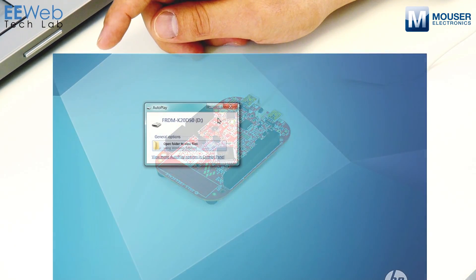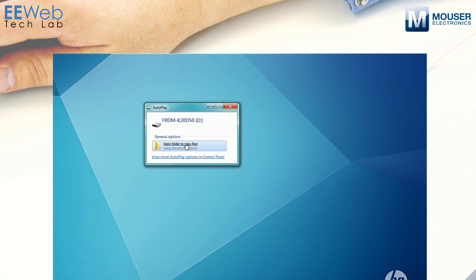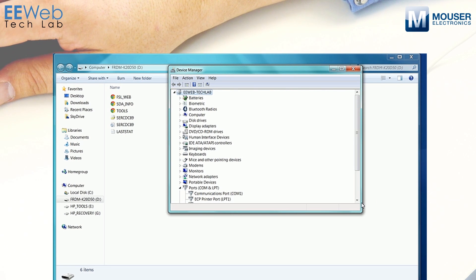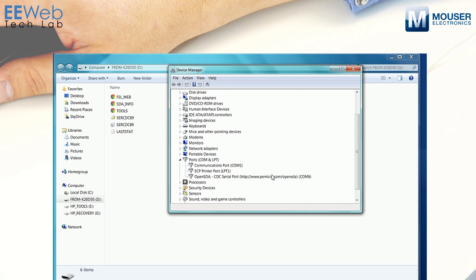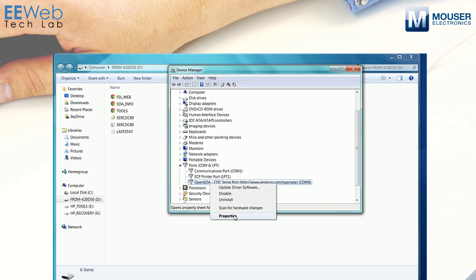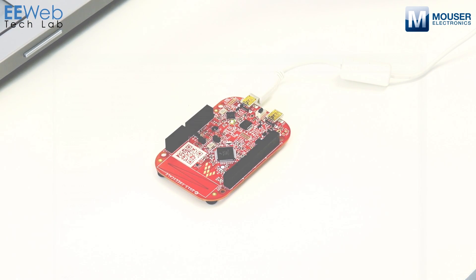A few things to check out before you move on. You want to make sure that the serial port has loaded properly. You should get a mass storage device — that is one of the features of the OpenSDA interface; it will populate a mass storage device on your computer. You might need one of these files if your serial port doesn't populate properly. Open up Device Manager and verify that under Ports you have an OpenSDA CDC serial port. If this doesn't come up, look under Other Devices, right-click on it, select Update Driver Software, browse for it, and point it to the SER_CDC_89 file that's on the Freedom Development Platform board.